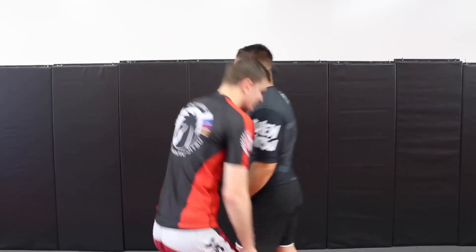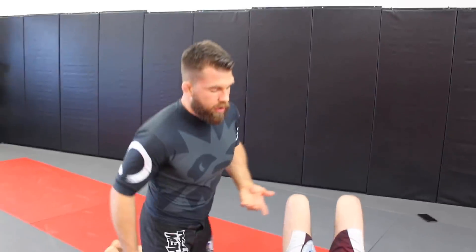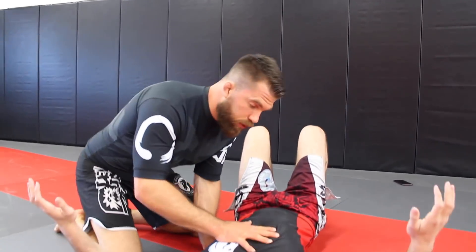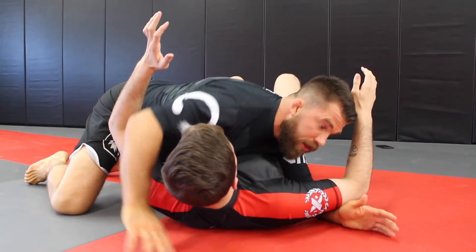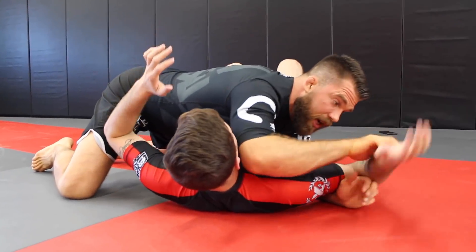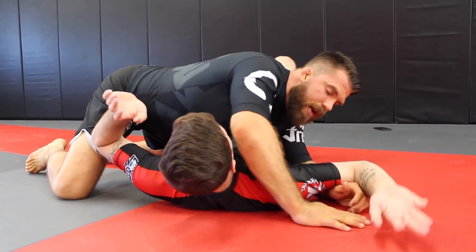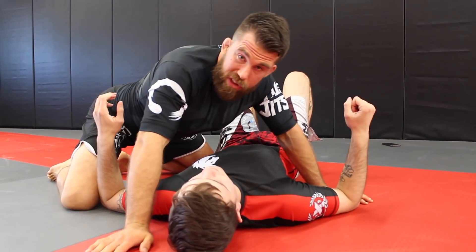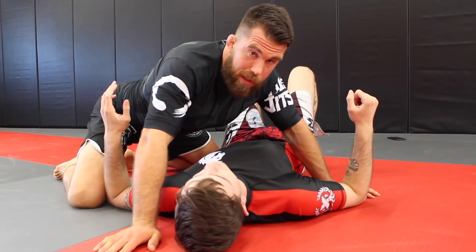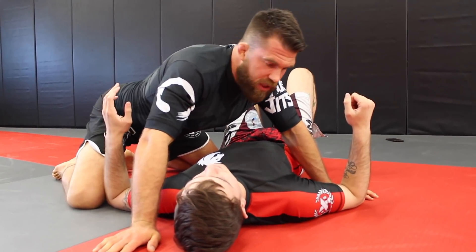Personally, I like side control better. When I started getting into jiu-jitsu, this was natural for me — it was like a wrestling pin. I was very comfortable getting there, and there was always a key lock or kimura attack available. As my game progressed, I became a back-taker. If you asked what I'm focused on most of the time, I want to get to the back somehow — that's my favorite position to finish from.